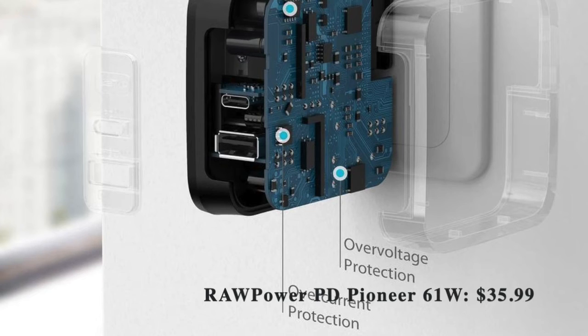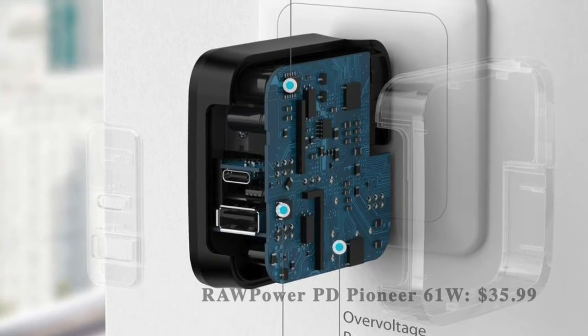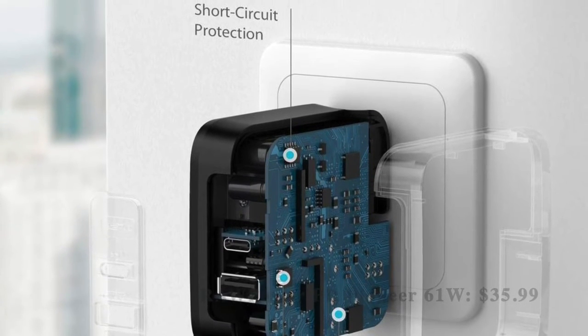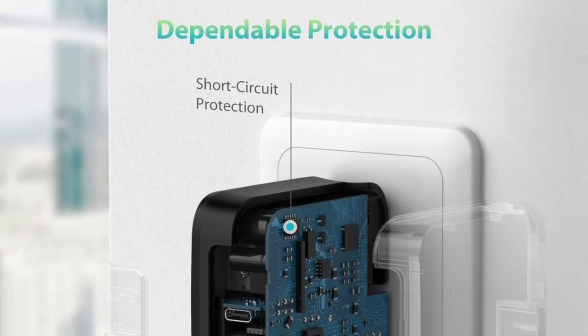Design-wise, Raw Power Pioneer has a pretty compact design, meaning you can comfortably carry it even in a tiny bag. Overall, it's one of the best fast chargers for Galaxy S21 series in the market right now.